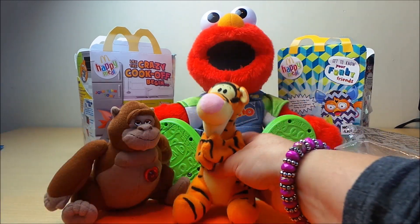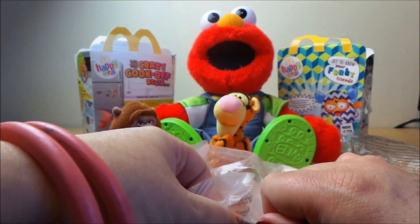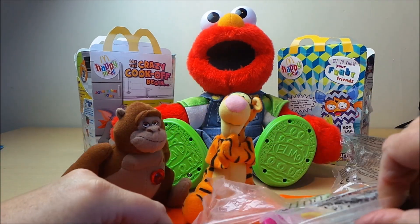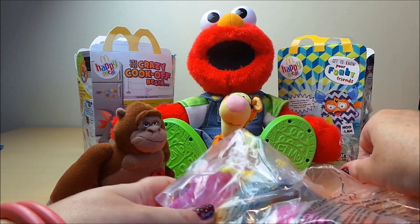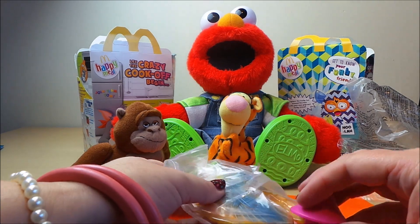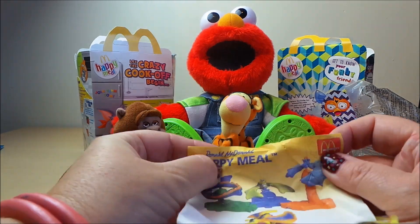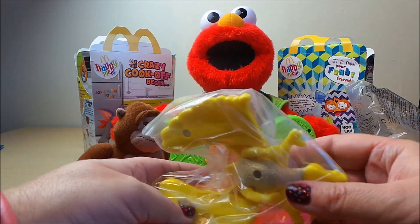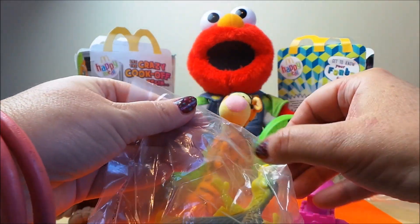There we go. Let's look at our last one — now this looks like something to construct, so let's take it out of the bag. This looks like it could be a dragon. It's quite heavy, so let's open this up.